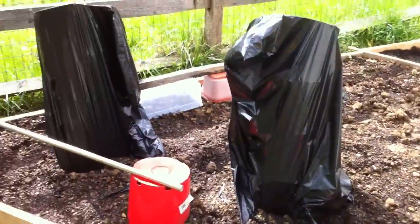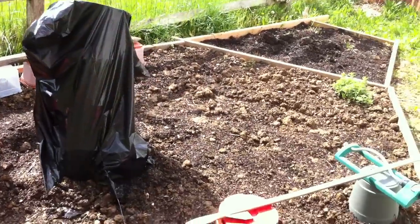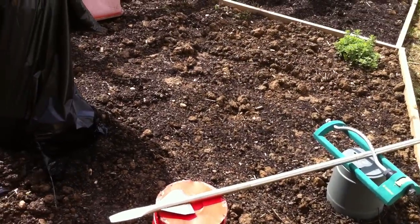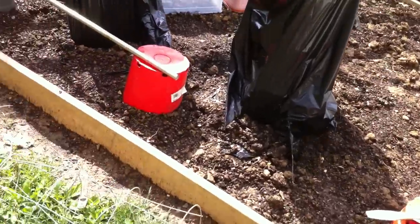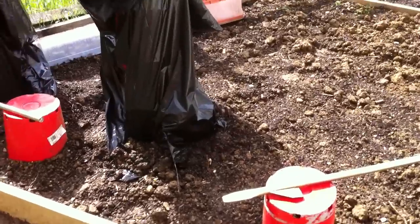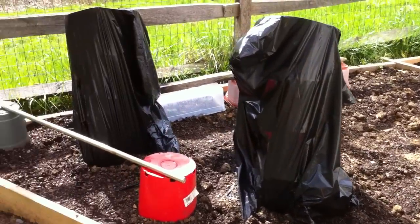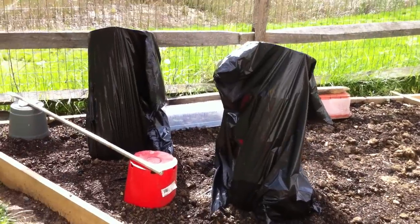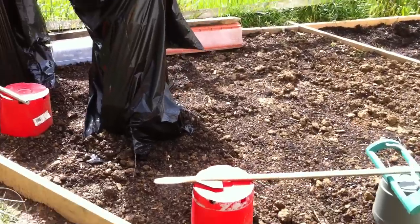Welcome back, right here guys on Survival 101. Yesterday we were issued a tornado warning and super heavy rainfall, and I decided to cover up my plants to protect them from the wind and the heavy rainfall we were supposed to get.